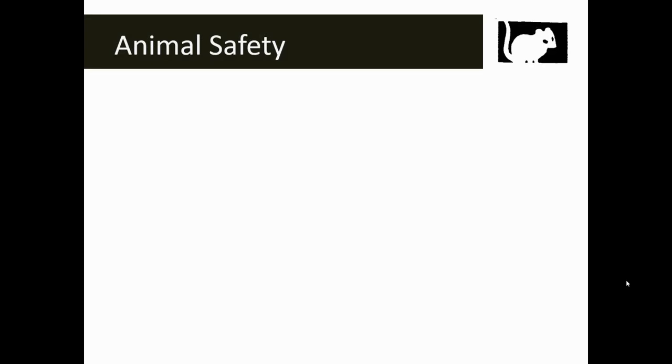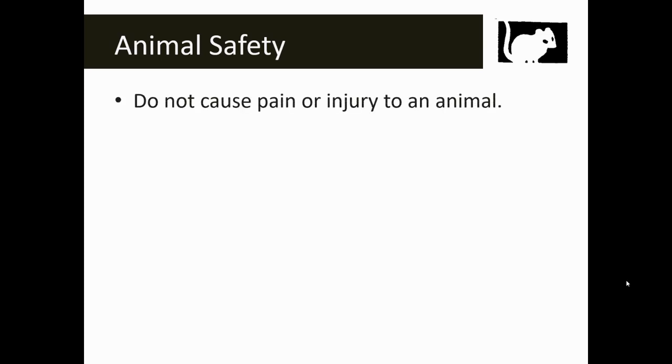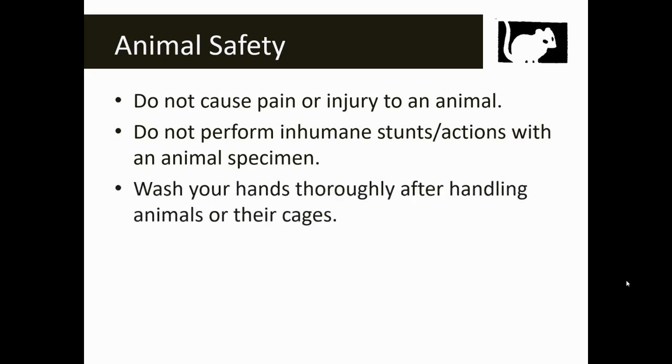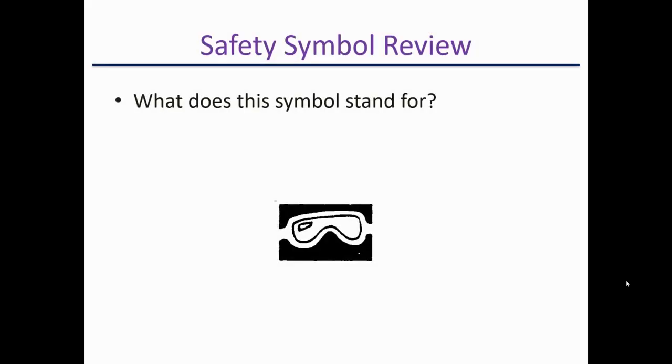Towards the end of the year, you're going to see the animal safety symbol anytime we have animals in the classroom that we might be touching — and for us, this includes specimens. Don't cause pain or injury to an animal, whether it's alive or dead. Do not perform inhumane actions with any animal specimen. Wash your hands thoroughly after handling animals or their cages — and again, this applies to specimens as well.